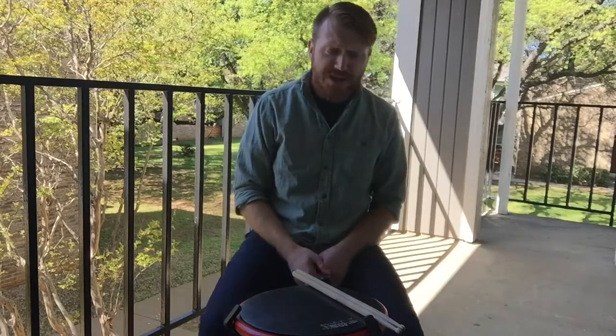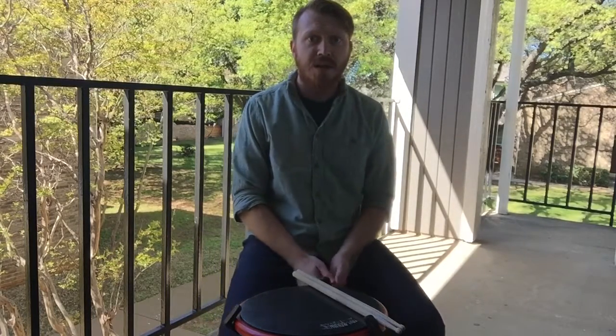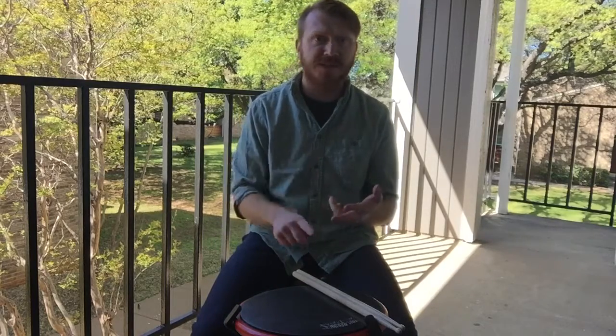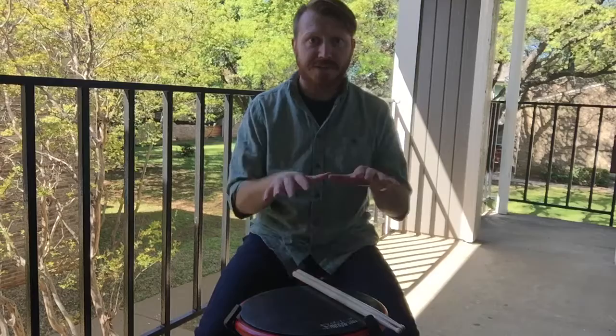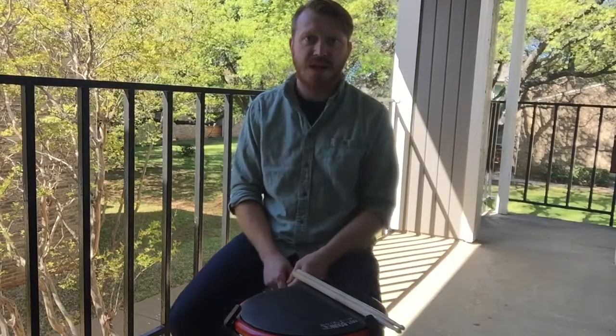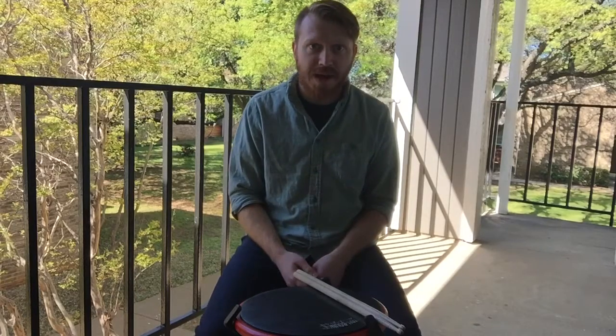If you guys are having lots of trouble with any of the rudiments, go back and check them all out. Get on Snapchat, Instagram, Twitter, Facebook — whatever — and find me and ask me questions. I'd love to help you guys out. Feel free at any time to get in touch with me at Jeremy A. Bailey.